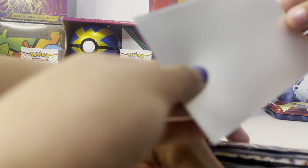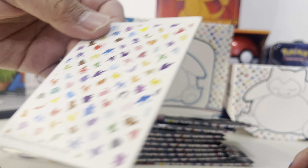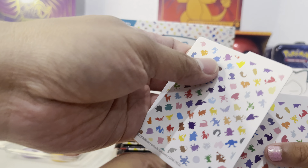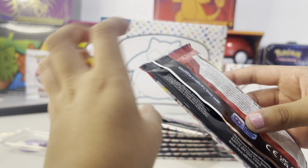So this is the sleeves - it's like this. So this is what it's gonna be like. So when we put the holos in, it's gonna open up. It's hard. It's gonna be like this - these are the dividers, it's pretty nice. We're gonna put it inside the box and then divide the cards.